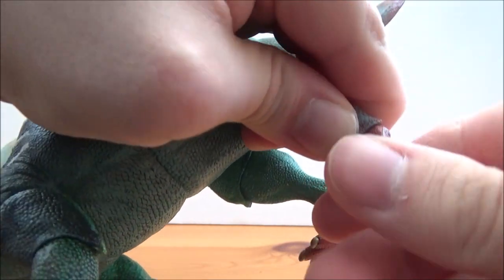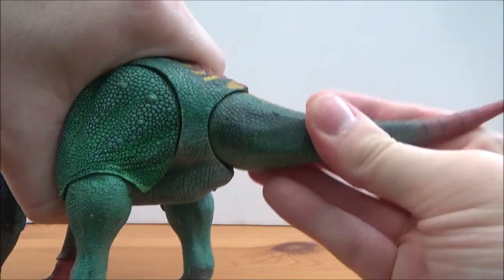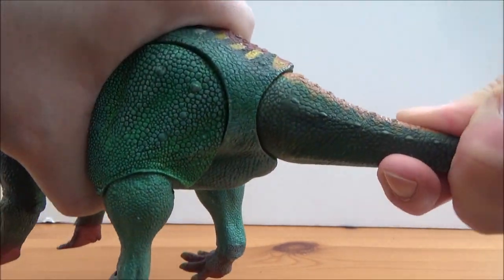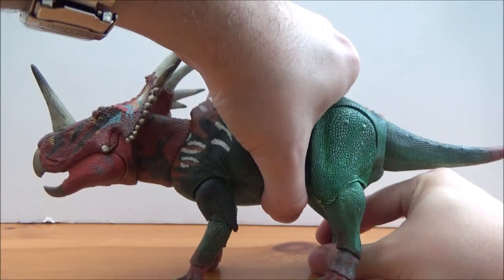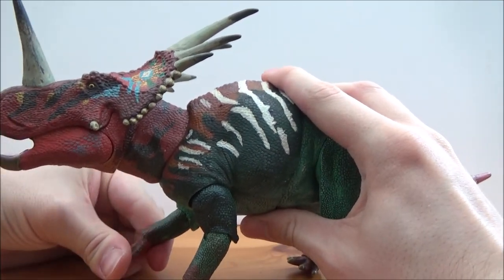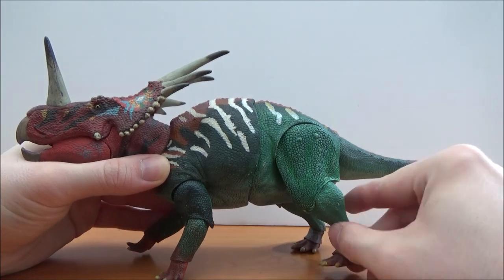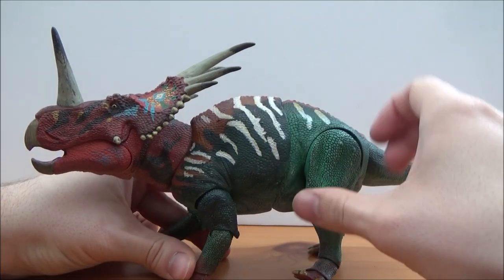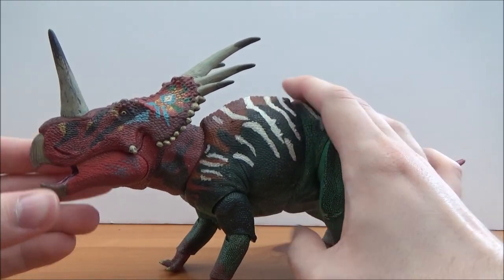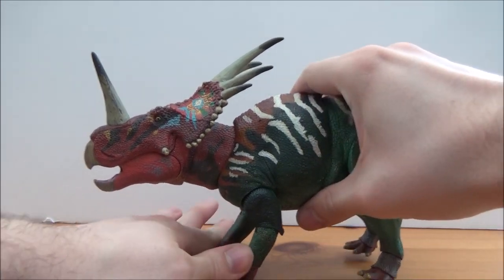The feet themselves can turn to the left and right. And then of course there is the tail, which can move left to right and do 360 degrees — though we know that wouldn't be possible in real life. But it really does allow you to get this dinosaur into some really great poses. I am a really big fan of the Beasts of the Mesozoic dinosaurs — you can really get them into some great poses, which is really, really cool.